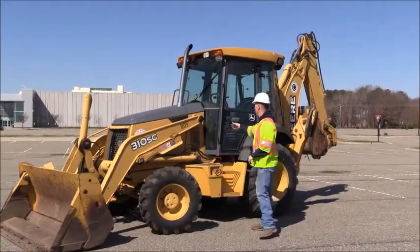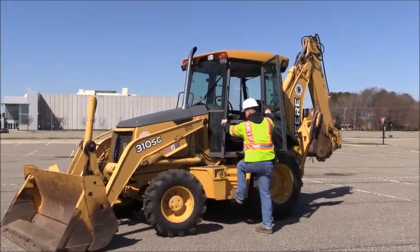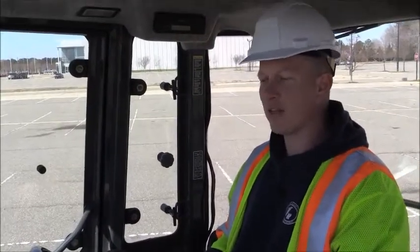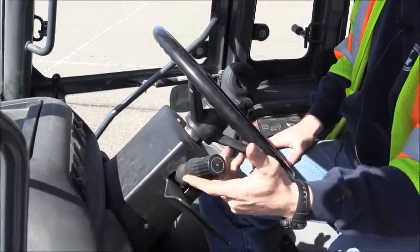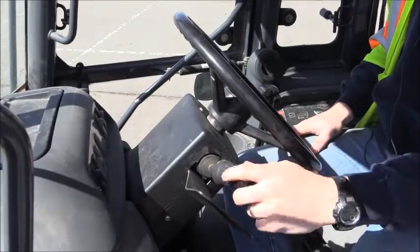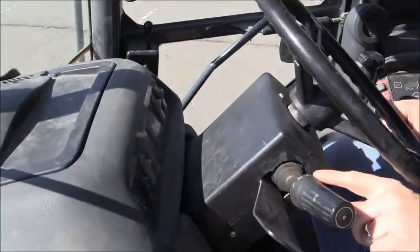Now I'm going to move on into the cab. Since we're going to an elevated platform, ensure you have at least three points of connection — either two hands or two feet. So now that we're inside, we're going to go through our basic overview of the controls. First will be the gear selector: up is going to be forward, back will be reverse, center is neutral. Like on the loader, one is going to be your slowest speed but most operating power; four will be your quickest speed with less operating power.